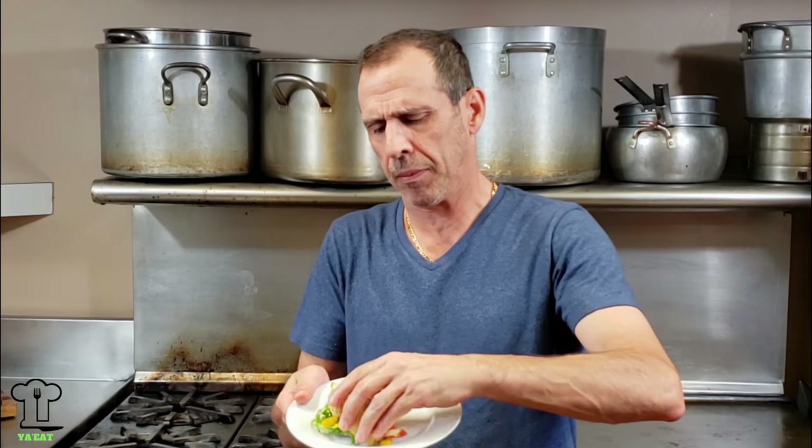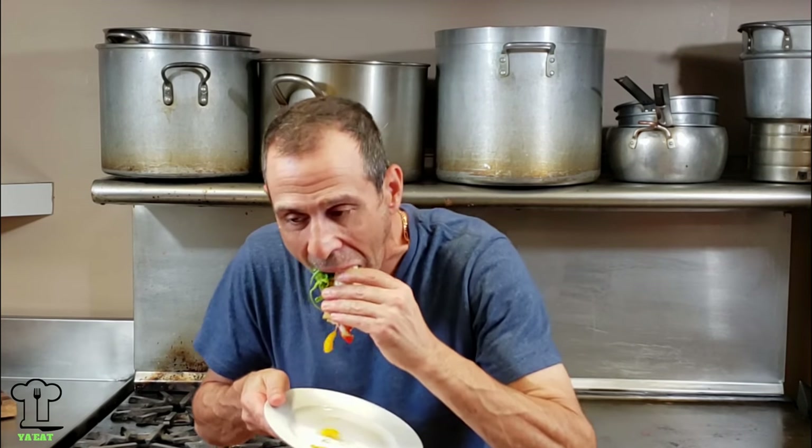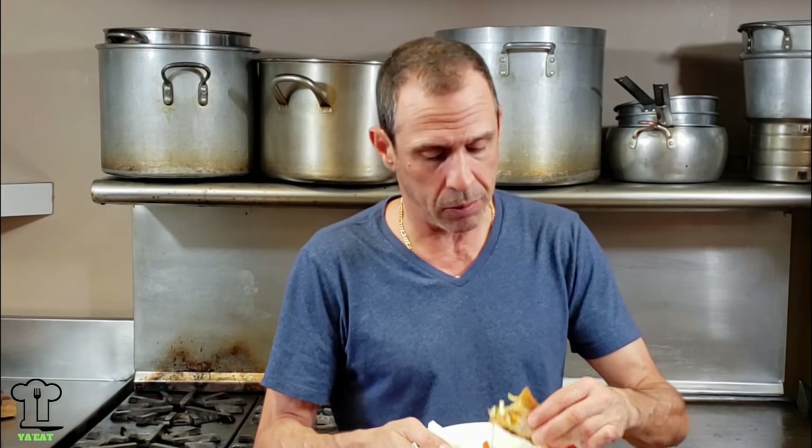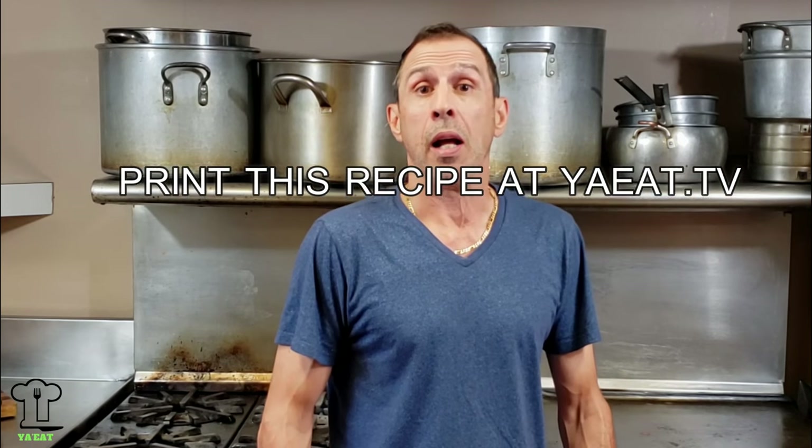Let's give this a taste test — I am ready for this. Are you ready? This steak sandwich is bursting with flavors from all angles. You've got to make this. That wraps up this week's episode of Dave's Italian Steak Sandwich. I hope you enjoyed this recipe as much as I did. It is really, really delicious. I love strip steak.